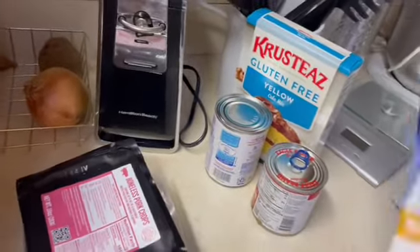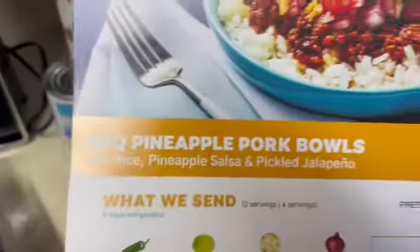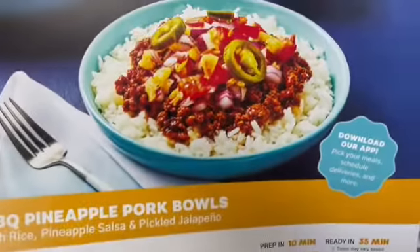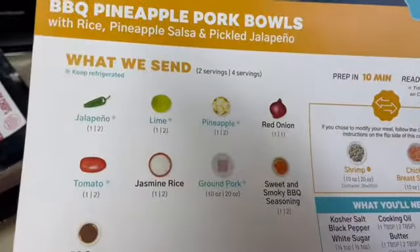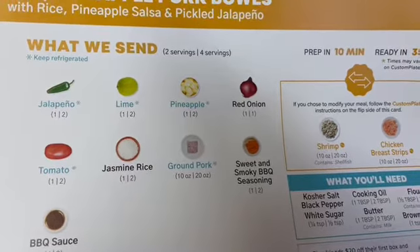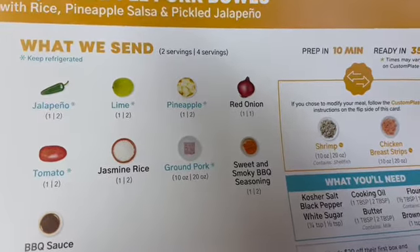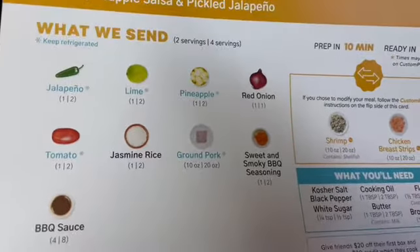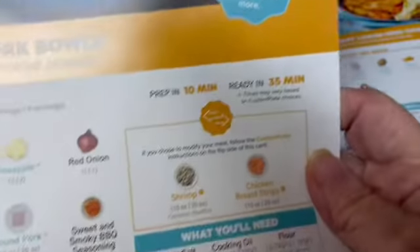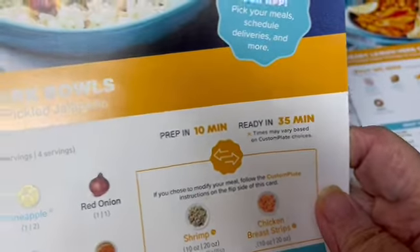And then this one is the barbecue pineapple pork bowl, with jalapenos, limes, pineapple, red onions, sweet and smoky barbecue seasoning, ground pork, jasmine rice, tomato, and barbecue sauce. Prep in 10, ready in 35.